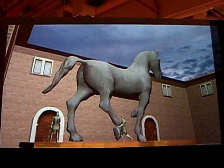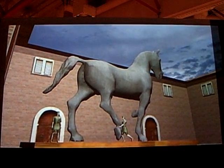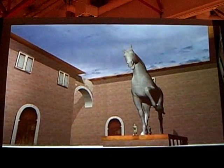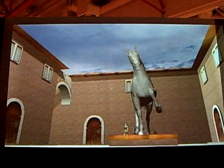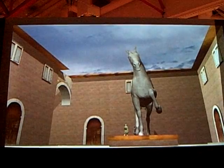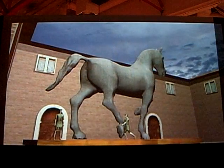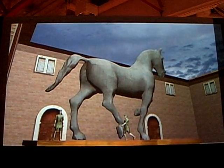The Sforza Monument represents one of the most audacious artistic and technological challenges of the Renaissance. No one had ever before attempted to make a statue of this size in a single casting. Since the horse alone was to be 24 feet high, over 70 tons of bronze were needed for the casting.